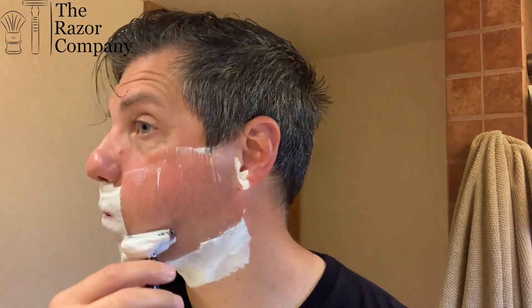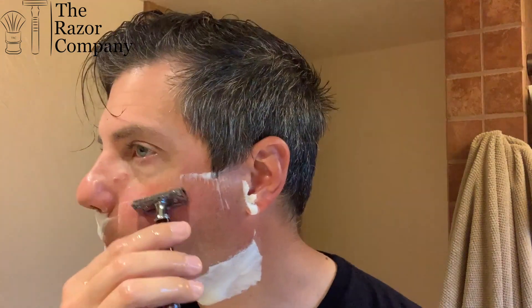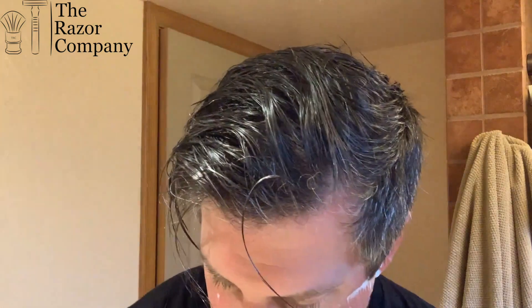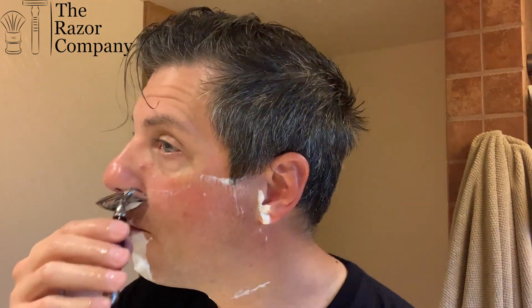The Muhle R108 — this was actually given to me by The Razor Company, so this whole shave is from them; I did not purchase this razor. But eventually I was going to, because I love the handle. It's a little on the mild side, but it doesn't seem as mild as other mild razors to me. The balance isn't ideal for me, but the handle is not slippery.